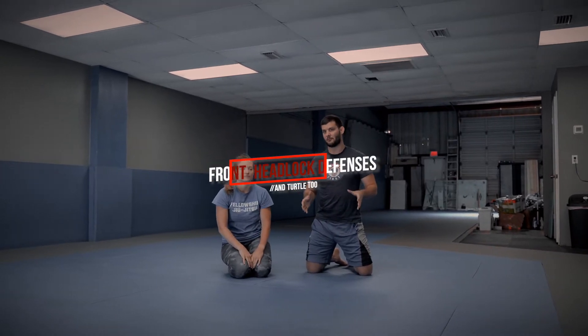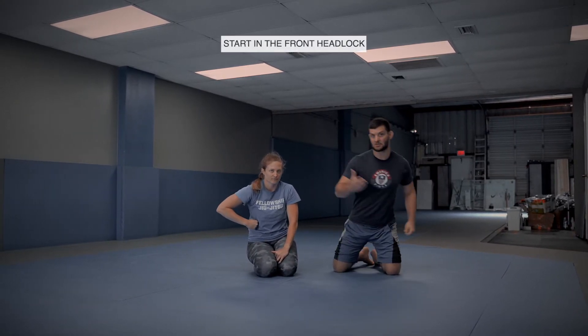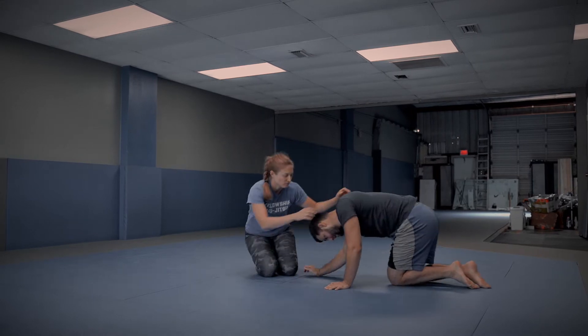What's up guys? Today we're going to go over some defenses from the front headlock turtle as your partner is transitioning to take your back. We're going to start with Chelsea in the front headlock.